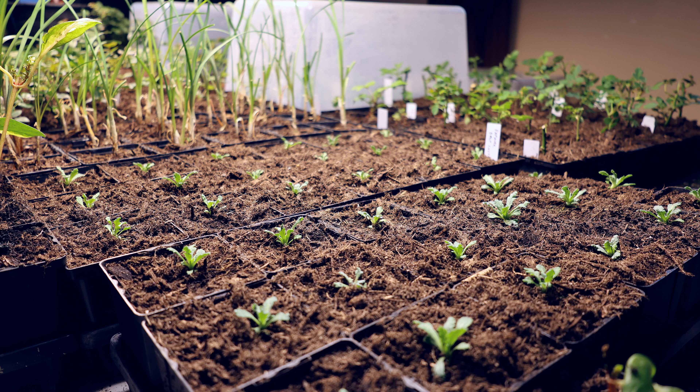Hi, it's Jason here at Fraser Valley Rose Farm on a very wet day. I want to talk to you about moisture, humidity, and its effects on growing plants. It's not something you can really control as much in the outdoor environment, but indoors is where I'm doing a lot of my growing right now in late winter. Let's talk about how humidity, and particularly too-high humidity, can actually harm your plants.